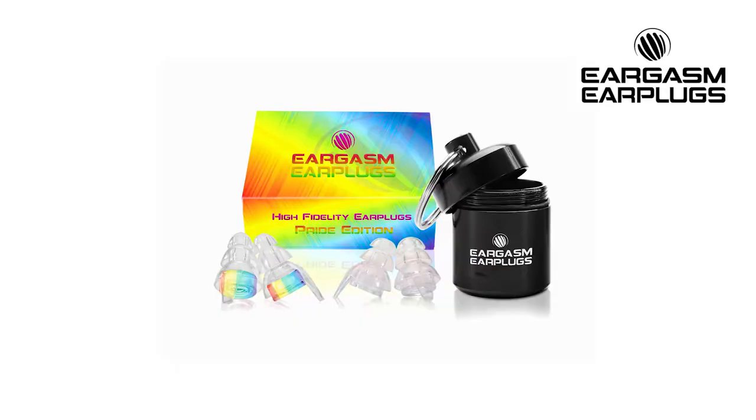Right now they offer a few different styles for their earplug filters including blue, transparent, and rainbow — the pride edition. I requested the pride edition for review and I love them; they went with all my outfits at E-Zoo. Depending on your ears, your hair, or your accessories you may or may not be able to see them. However, if you are worried about them clashing with your outfits, they do offer the clear version.